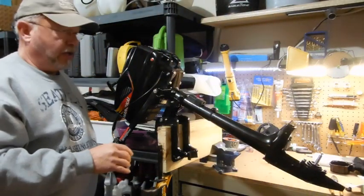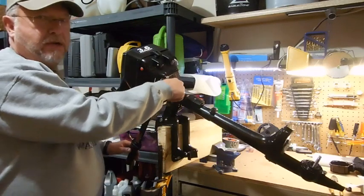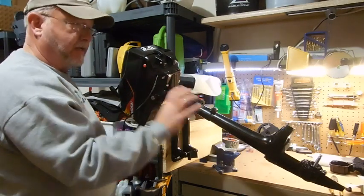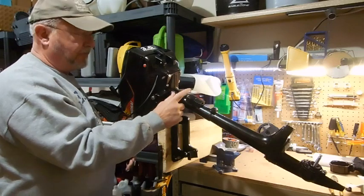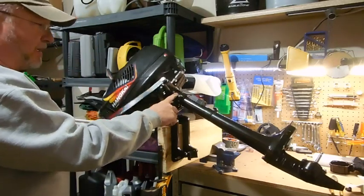Second, you need to grease this pivot. There is a grease zert on the other side — I'll show you that in a side video. It's very simple to do, but you need to put some grease in here, and that would need to be done probably yearly.